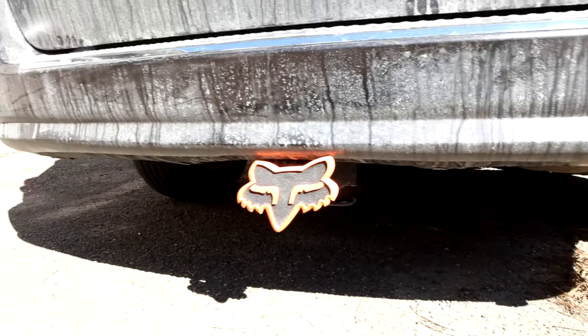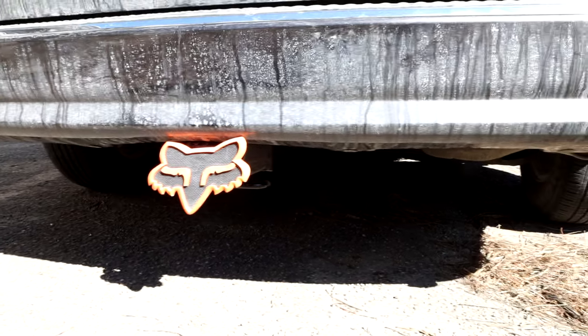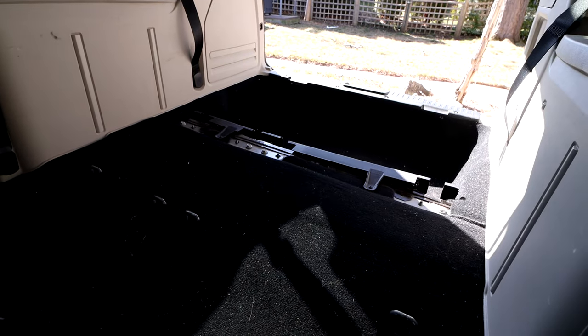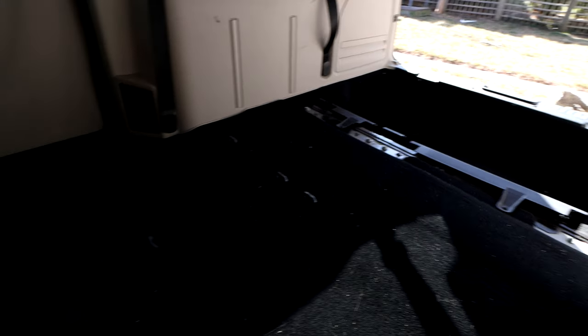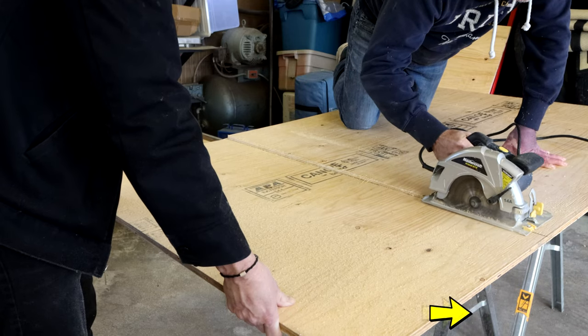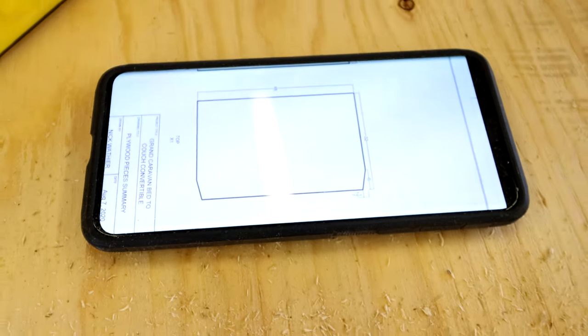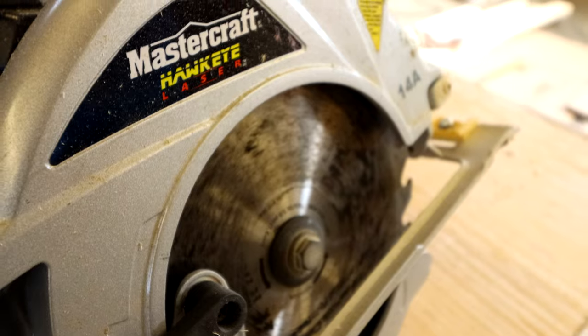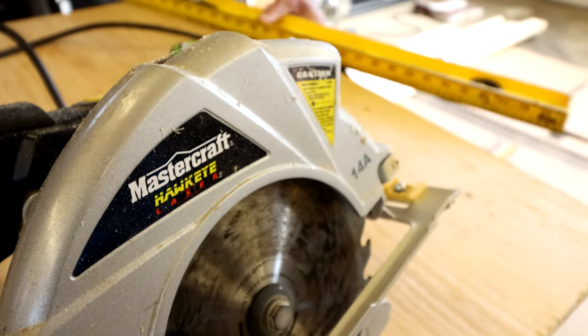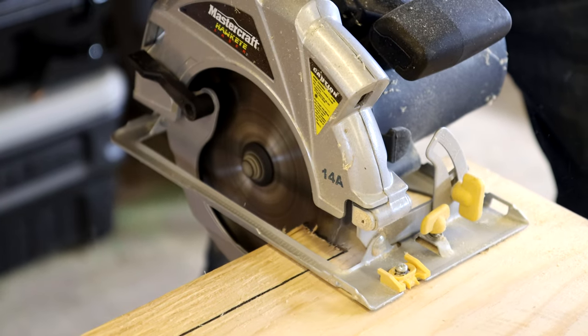I also installed a trailer hitch on the van, which will be nice for hooking up my bike rack. Let's get this built — we'll stop along the way and show you how it's going, and show you the finished result.